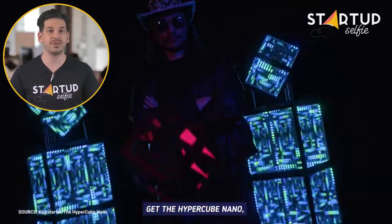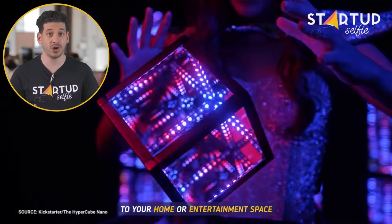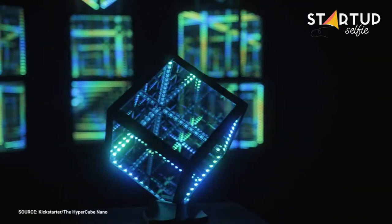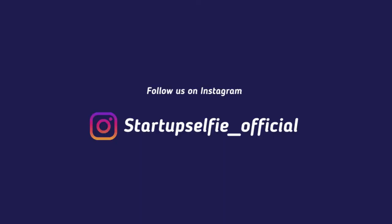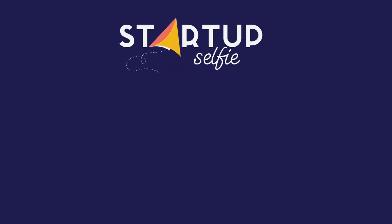Get the Hypercube Nano and bring infinite luminous architecture to your home or entertainment space.